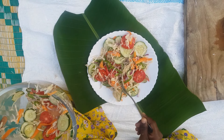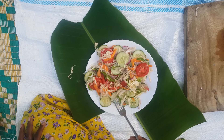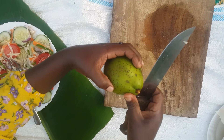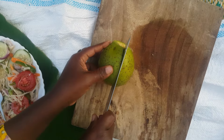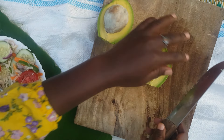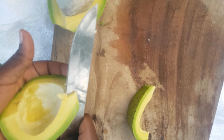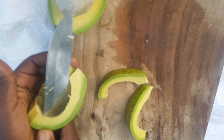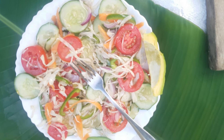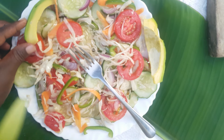This is how I serve my salad — I always want to do some garnishing after putting it on my plate. This time I'm going to garnish with avocado. Our avocado is so yummy — it has less water. This is how I slice my avocados for garnishing my salad.